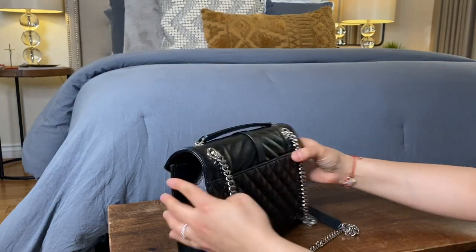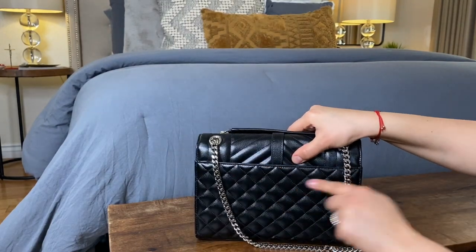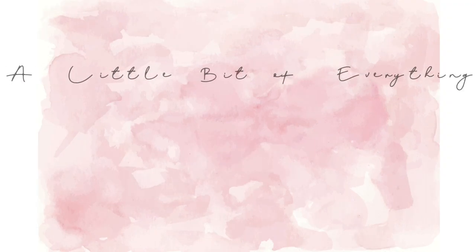I always tend to put my phone in the back section, as I showed with the Chanel bag. I really hope you enjoyed this review — if you have any questions please leave them down below, and I'll see you next time. Bye!